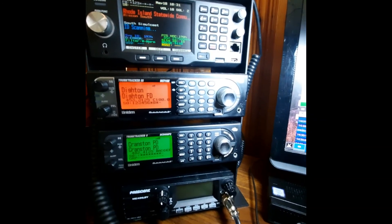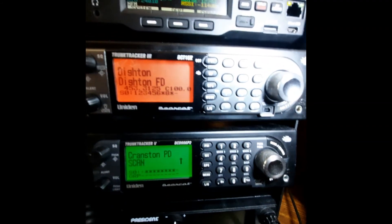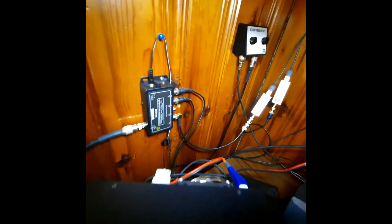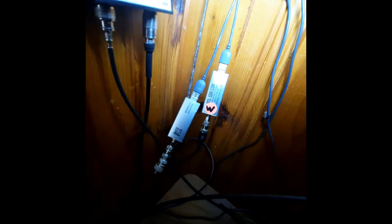These two other scanners are just for conventional police, fire, and whatnot — aircraft, and a bunch of other stuff locally. The scanners are all connected to the same antenna. Here's the coupler — it's the MCA 24M — and there's all the cables.